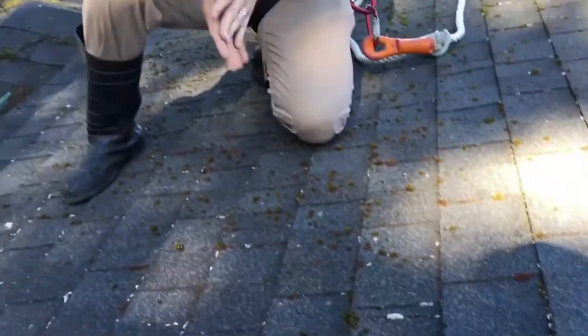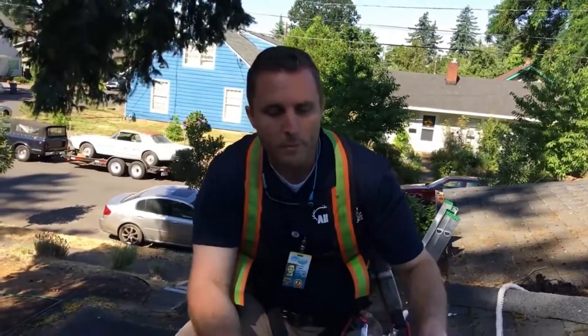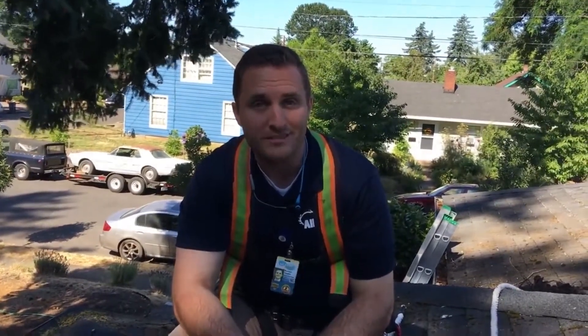That's our standard process, and up next I'll show you how we soft wash this roof and what the moss looks like after we've treated it with the soft wash solution.